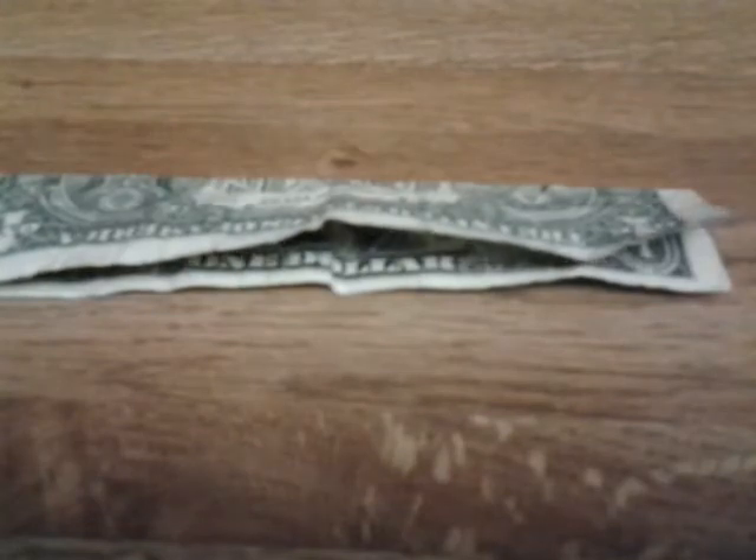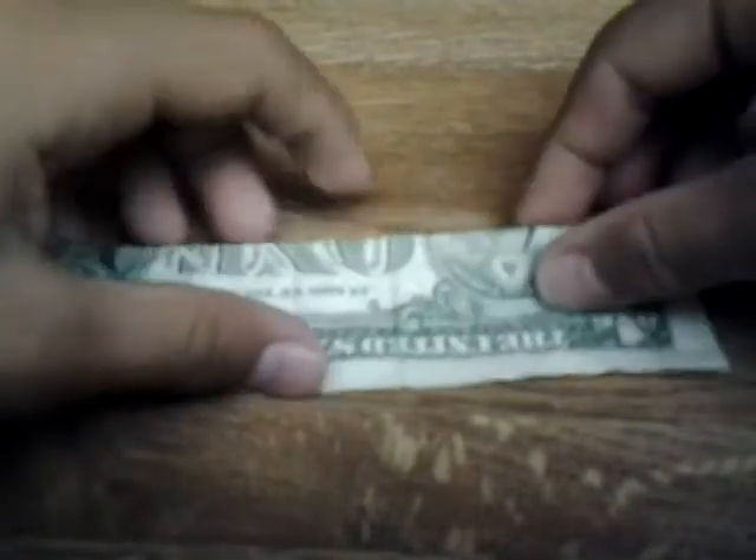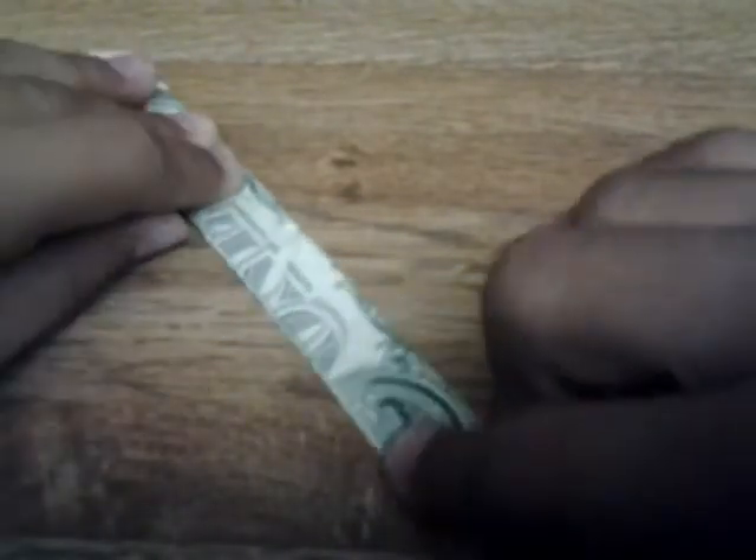And now we're going to fold it in half again, the same way we did, just with that smaller, skinnier piece. And then you should have something like this.